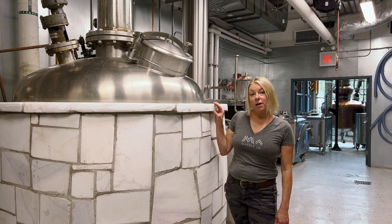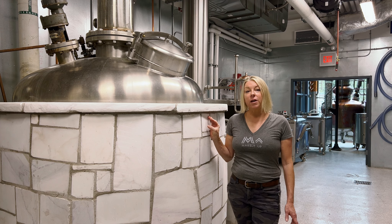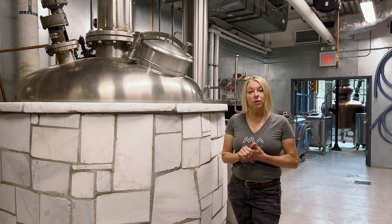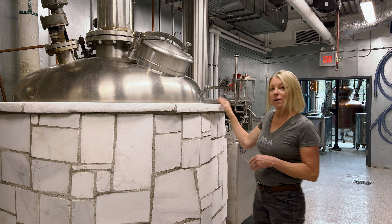In our 500 gallon strip still, that requires pumping everything over from fermentation, cooking at very high temperatures, turning the alcohol into a vapor, and then cooling it to turn it back into a liquid to collect our low wines. Everything in that process is done right here in this beauty.